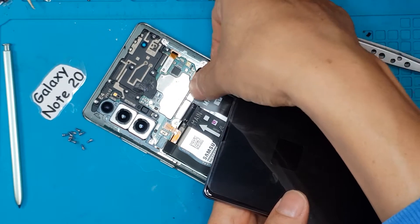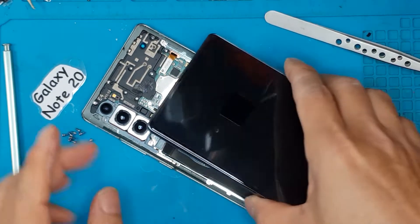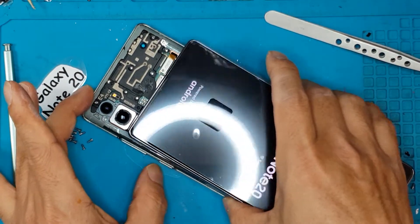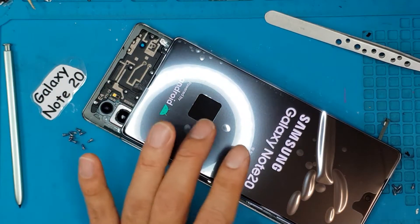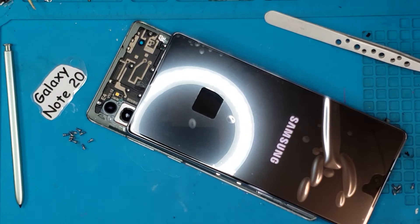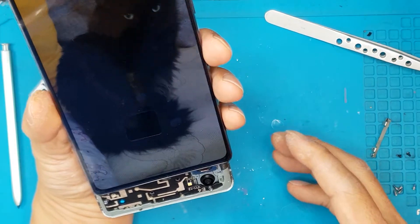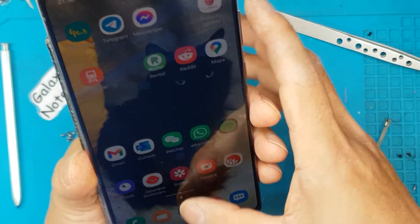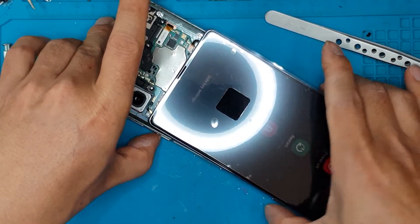We test the new display first before we install it — just like this. This saves us a lot of time so we don't have to disassemble the whole thing if there's a problem with the motherboard. Fortunately there isn't — it's booting up, it's recognizing the screen right away, and you can also perform taps and swipes with no problem.